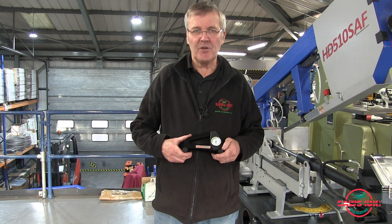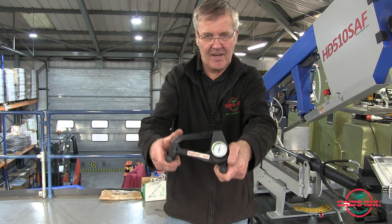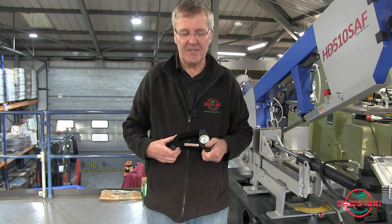Hi, welcome to the Source UK test shop here at Crobra. Today I'm showing you this Barco tension meter. You may be able to just see here that there is a green zone on the gauge where they think it's advisable to have the tension.